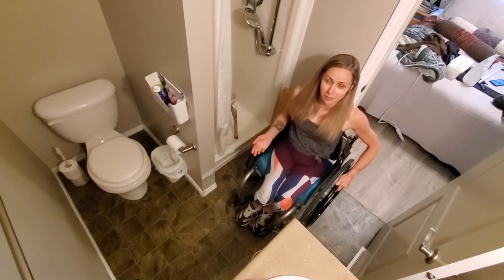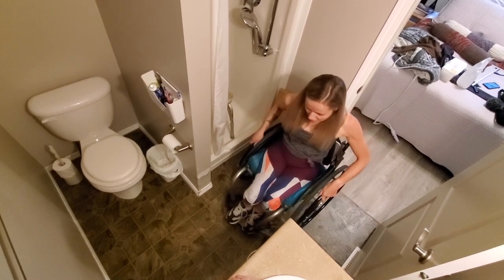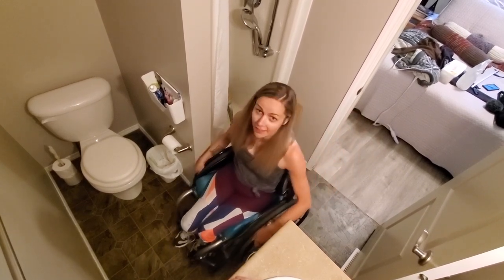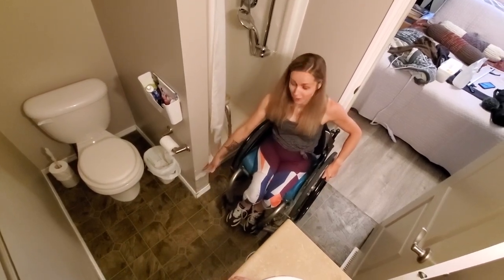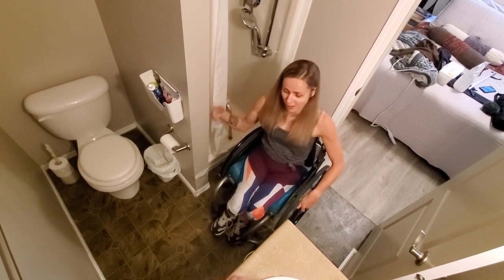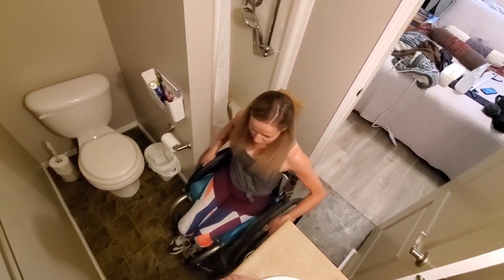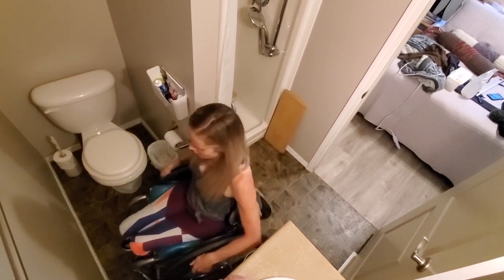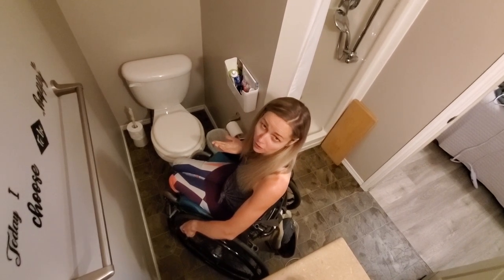My bathroom is really small like I said before, and I basically just have enough room to get in here — not very well, as you can see I'm like chewing up the wall and destroying it. So eventually we're going to take this out and make it more wheelchair accessible with a round shower. But for now this is what I have. I have enough room to get in here and then turn at an angle — basically at like a 45 degree angle to the toilet.